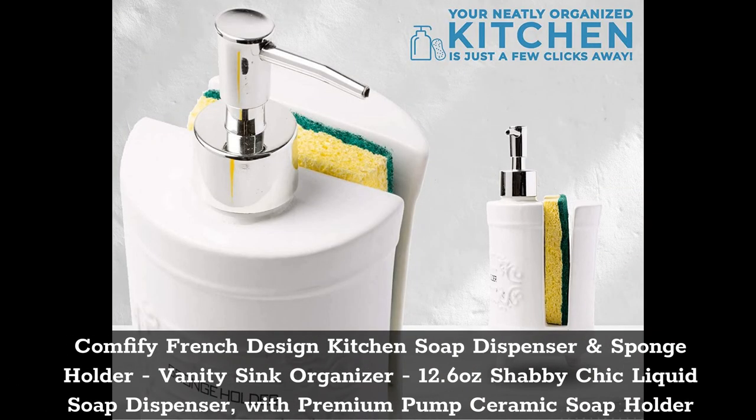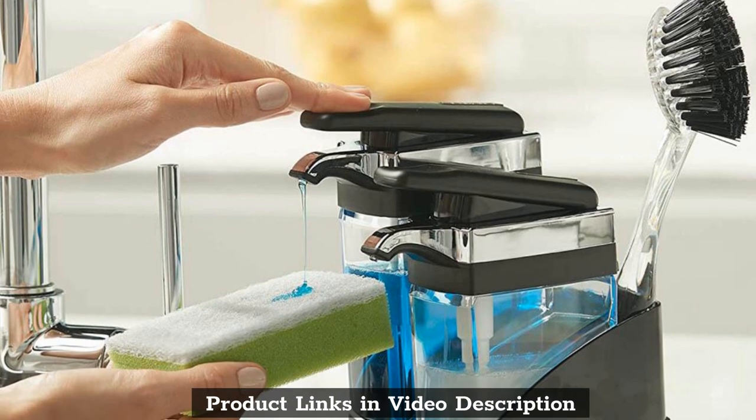Top 5: Comfify French Design Kitchen Soap Dispenser and Sponge Holder, Vanity Sink Organizer. Features a 12.6 oz Shabby Chic Liquid Soap Dispenser with Premium Pump Ceramic Soap Holder. Product links are in the video description.